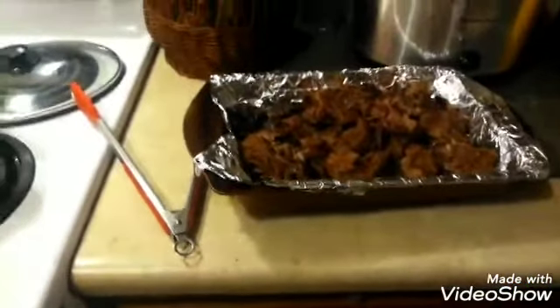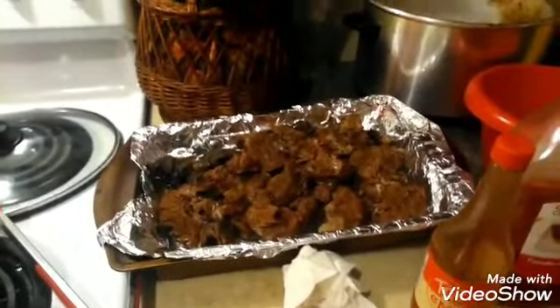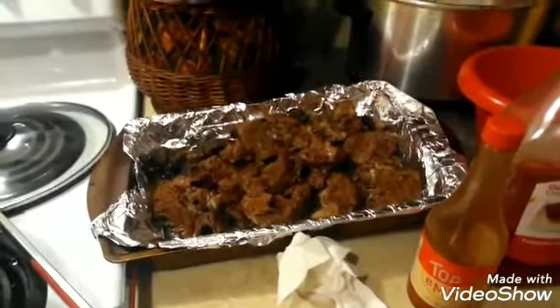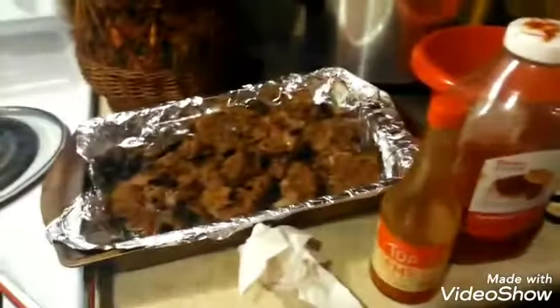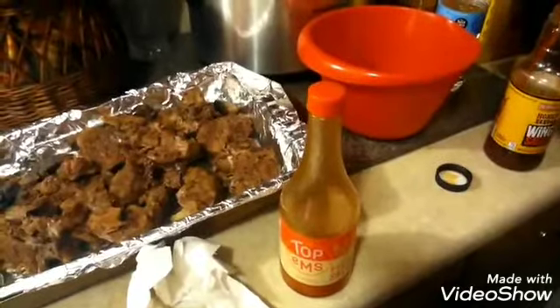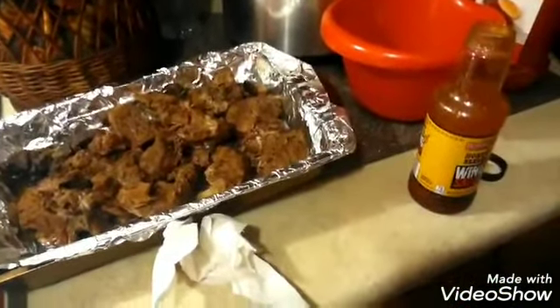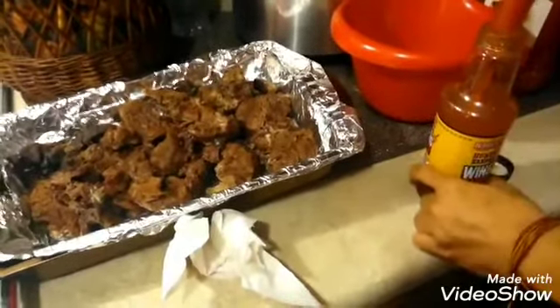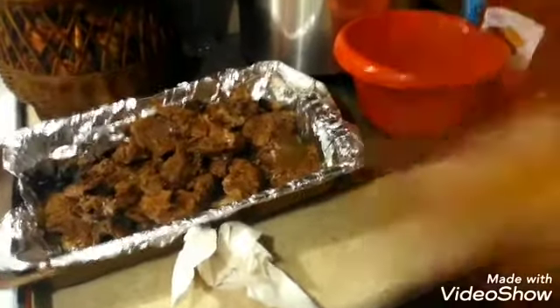I'm going to take what's left in here and add a little water — bottled water — at least a half a cup. Then we're going to add at least a half a cup of ketchup. Then I'm going to add about one to two tablespoons of hot sauce, just depends on your flavor. I don't make it too hot because my son doesn't eat real hot, so just shake that up real good.